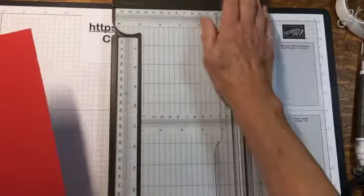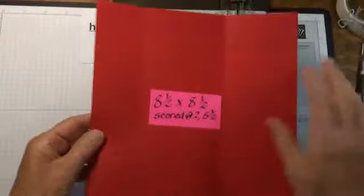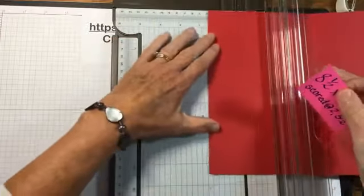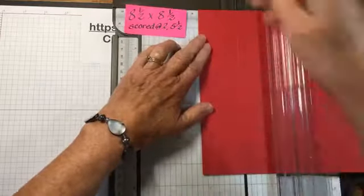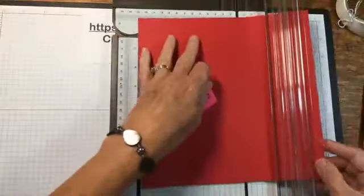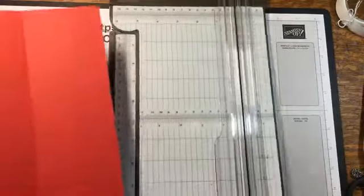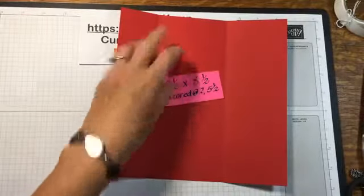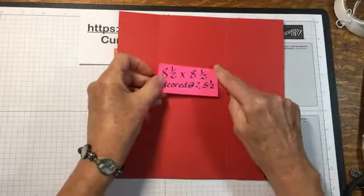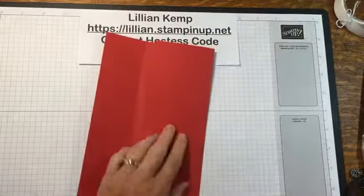Let's start with the paper trimmer using the scoring blade. I have a piece of cardstock — it's square so it doesn't matter which end you put at the top. I've scored it at two inches and also at five and a half inches, so that's two score lines. It's eight and a half by eight and a half, scored at two and at five and a half.